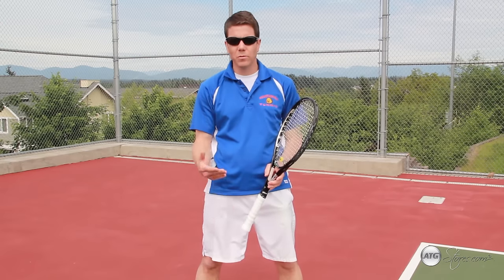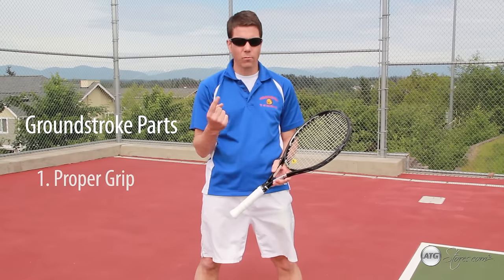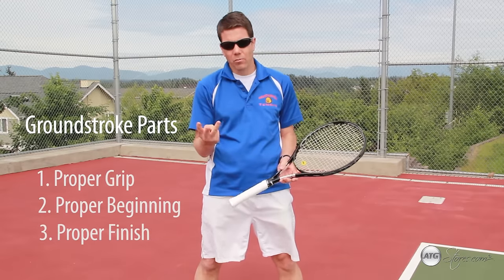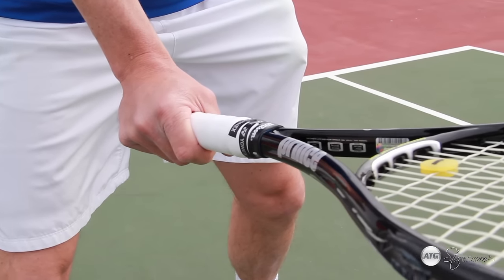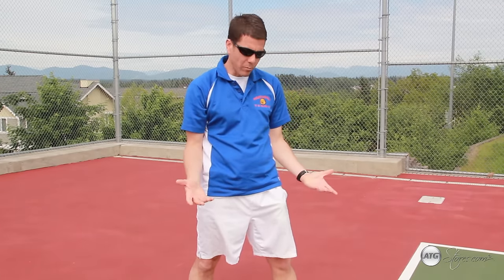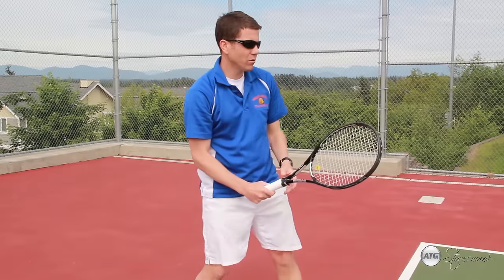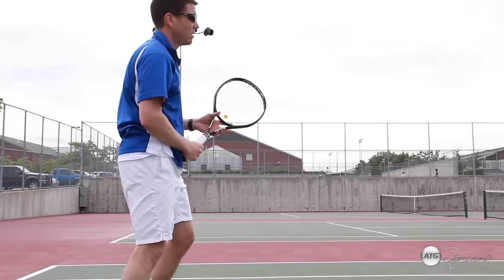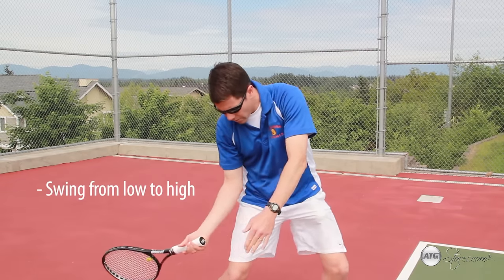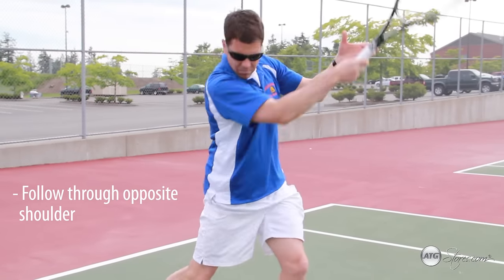When hitting a forehand topspin ground stroke, there are three things to keep in mind: one, the proper grip; two, the proper beginning; and three, the proper finish to the stroke. The grip that you want for a forehand topspin ground stroke is the same grip that you'd use to pick up a pan from the ground. When the ball comes to you from ready position, you're behind the baseline — simply take the racket back. When the ball comes, step, swing from low to high, brushing up the back of the ball, following through to the opposite shoulder.